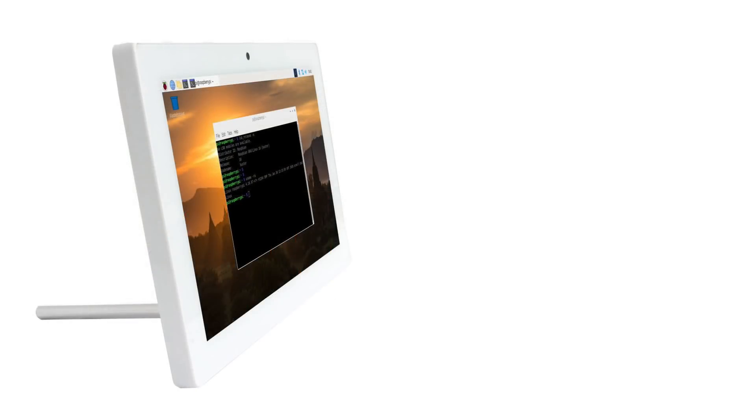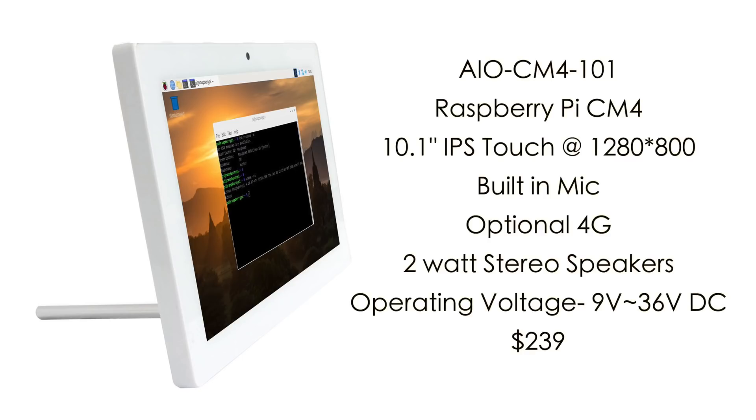So like I mentioned, this is the AIO-CM4-101, powered by the Raspberry Pi CM4. When it comes to Wi-Fi and Bluetooth, it really depends on what module you want installed — the Raspberry Pi Foundation offers a ton of different variants, with or without Bluetooth and Wi-Fi, and up to 8 gigabytes of RAM. It features a 10.1 inch IPS touchscreen at 1280 by 800 with 10-point touch, a built-in front-facing microphone, optional 4G module, 2 watt stereo speakers, and an operating voltage range of 9 to 36 volts.